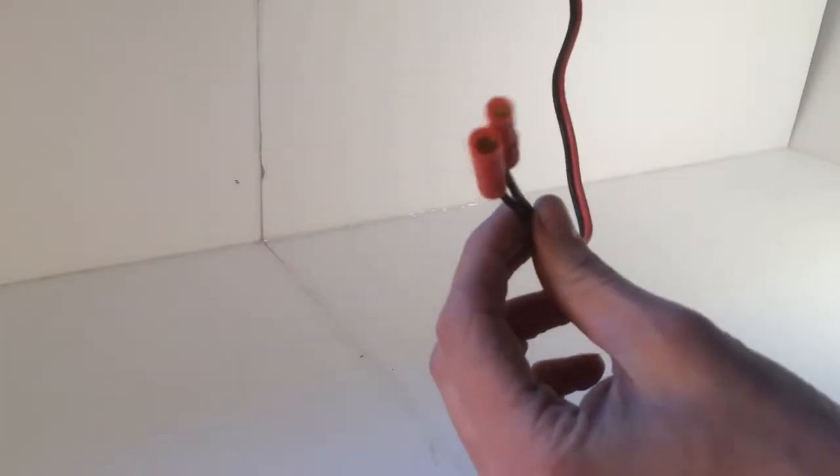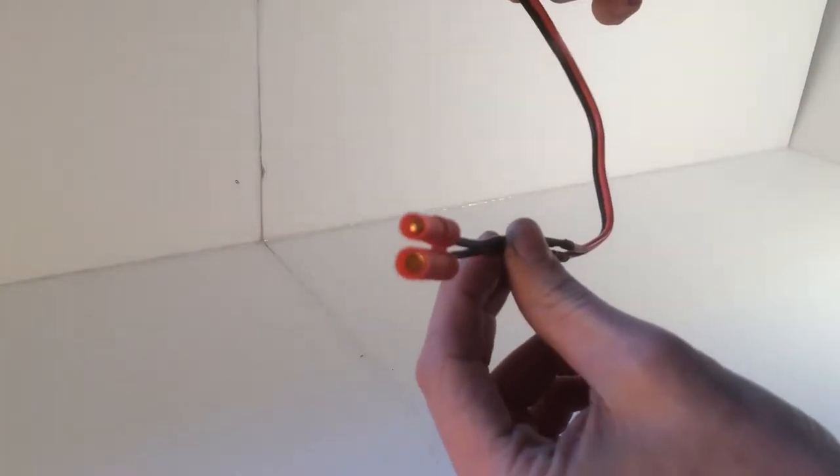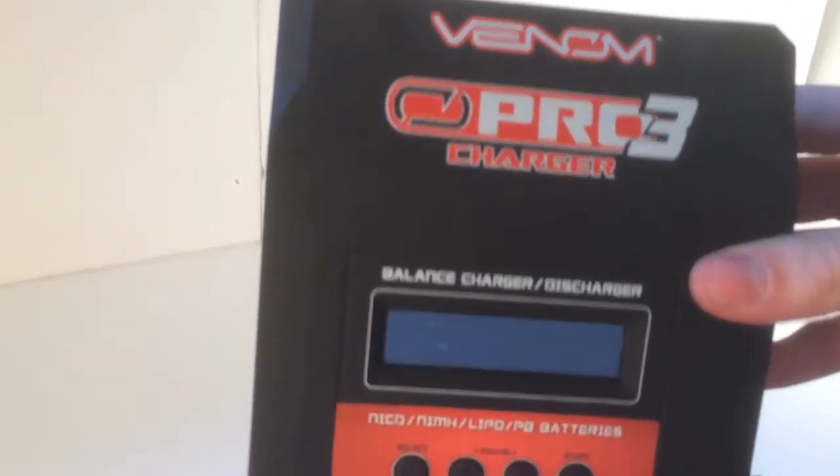For my battery, I actually soldered on a banana clip connector so I could charge my battery with the banana clip charger. About the charger — it's a great charger. It can charge nickel cadmium batteries, nickel metal hydrate, lipo batteries, and PB batteries. I'll show you what a PB battery looks like if you don't know what that is.